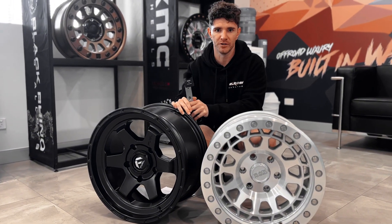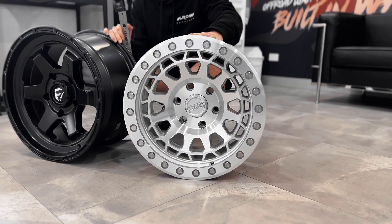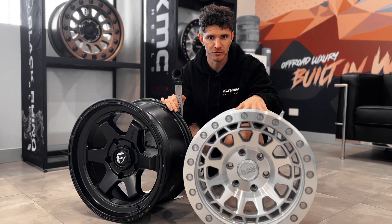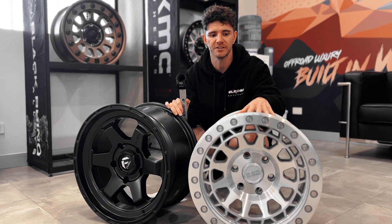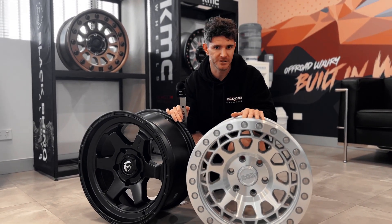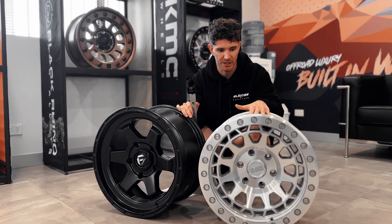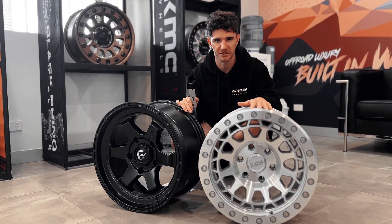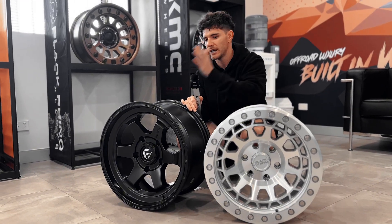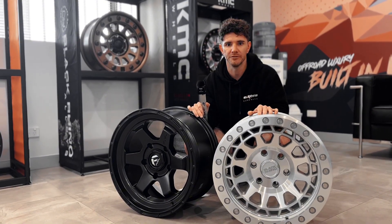The other most common PCD you'll see these days is the six-stud 6x139.7, like this rim here. Common vehicles running that pattern include all dual cab utes, the new 300 Series Land Cruiser, the Y62 Patrol, the Chev Silverado LTZ 1500, and the RAM 1500. So 6x139.7 is the most common stud pattern on the market, with 5x150 being the other pattern most commonly seen on Elros caravans.